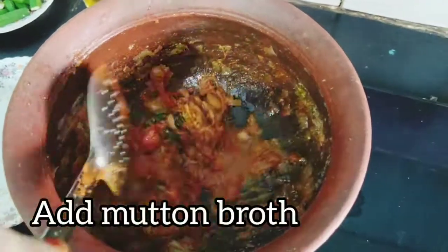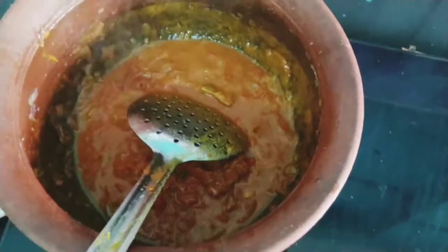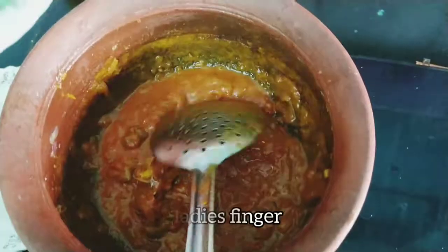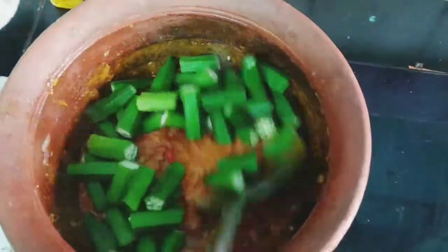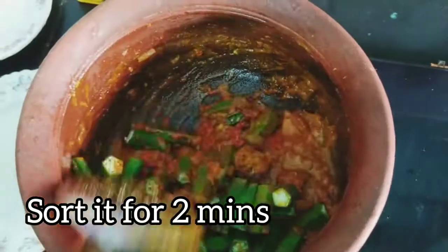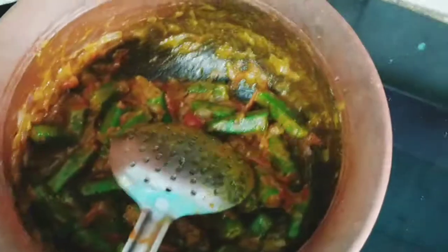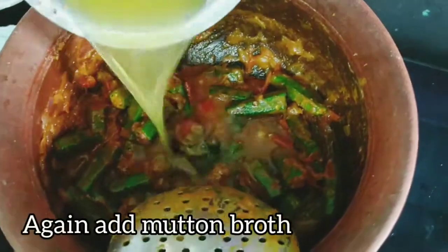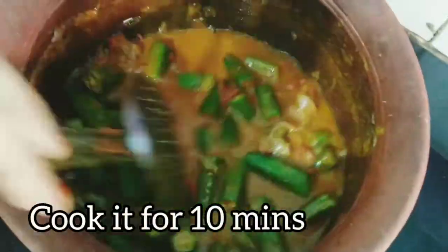We will add a little salt. Now we cut the lady's finger and cook it for 2 minutes. We cook it for about 10 minutes total.